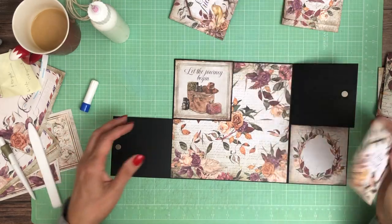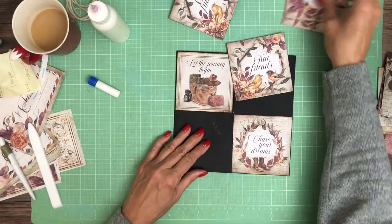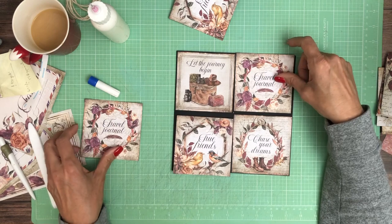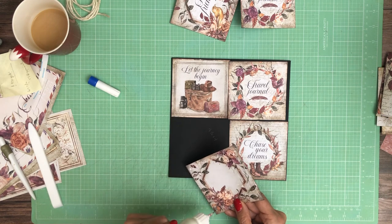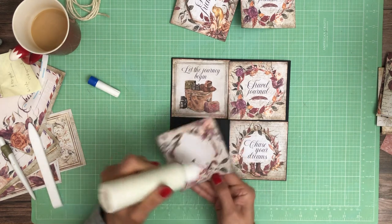Okay, now let's close these and see. We've got the birds and we've got travel journal. This one looks kind of simple and so does this, so I'll put the birds down here and this one up here. Of course you could reverse it and have all of these up.